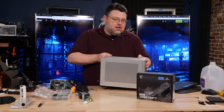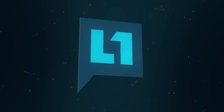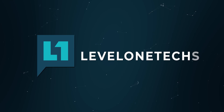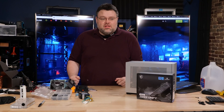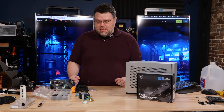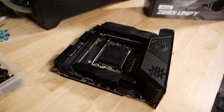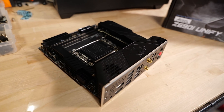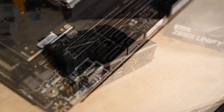It sure does feel like it's small form factor build time here at Level One — build month, or whatever you want to call it. This video is about the MSI Unify Z690i, an ITX motherboard with the Z690 chipset, which is designed for Alder Lake.